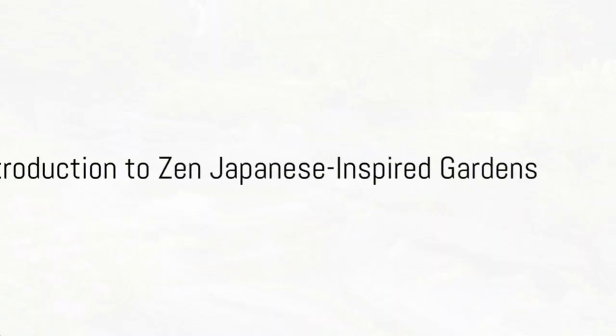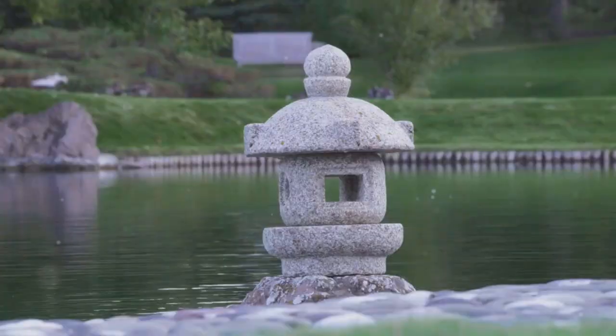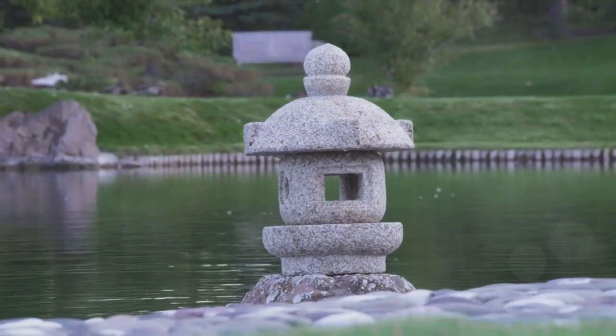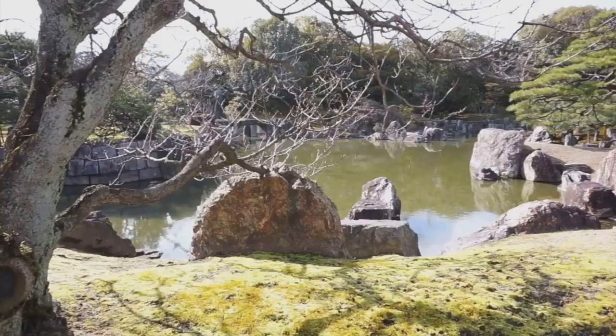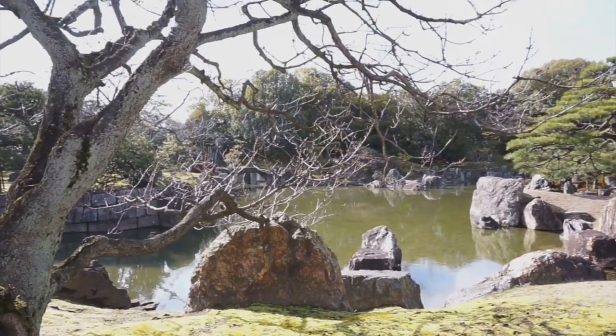Have you ever wondered how to create a peaceful and serene Japanese-inspired garden at your home? A space that embodies tranquility, balance, and the Zen philosophy. Today, we will walk you through five essential tips to help you create your own Zen oasis.